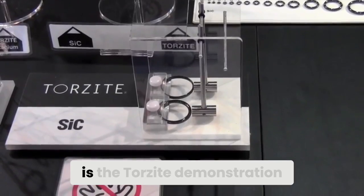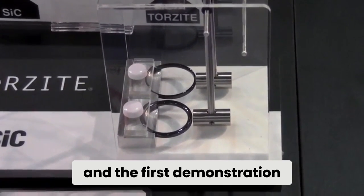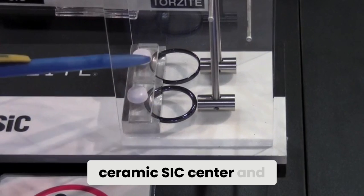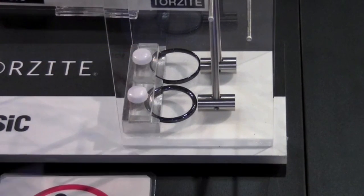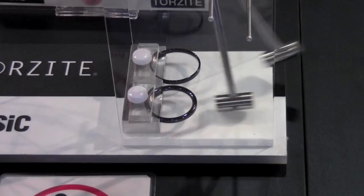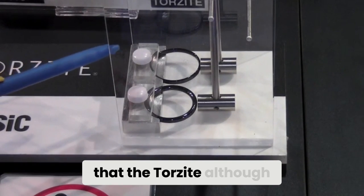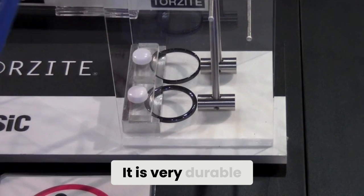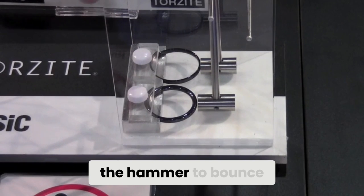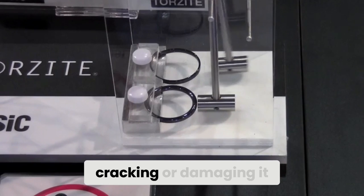This is the Torzite demonstration. We have a ceramic SIC center and the new Torzite center. We are going to release these two small hammers together, and you can see that the Torzite, although it is very thin, is very durable and almost has elasticity. It allows the hammer to bounce off the center without cracking or damaging it.